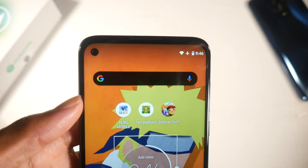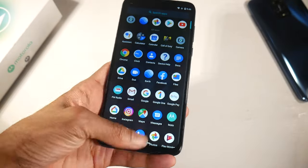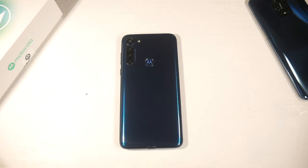This phone is lacking NFC, so there are no mobile payments on the Moto G Power, which is a bit odd — they could have included it. But if mobile payments aren't a priority for you, it's not a dealbreaker. It does have a fingerprint scanner on the back, which is always fast with no issues.